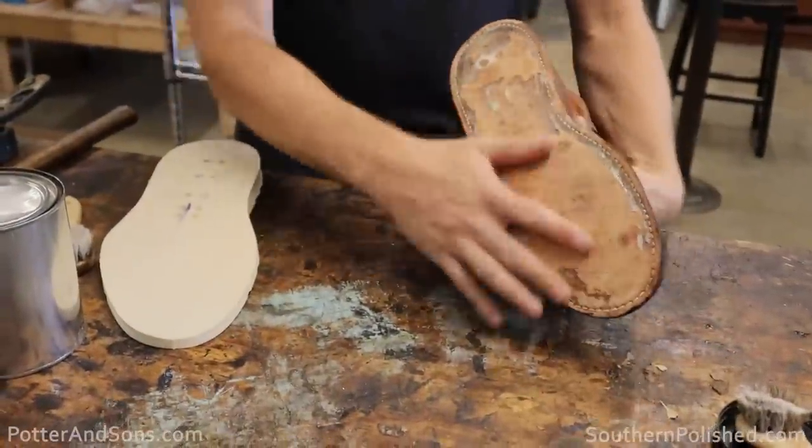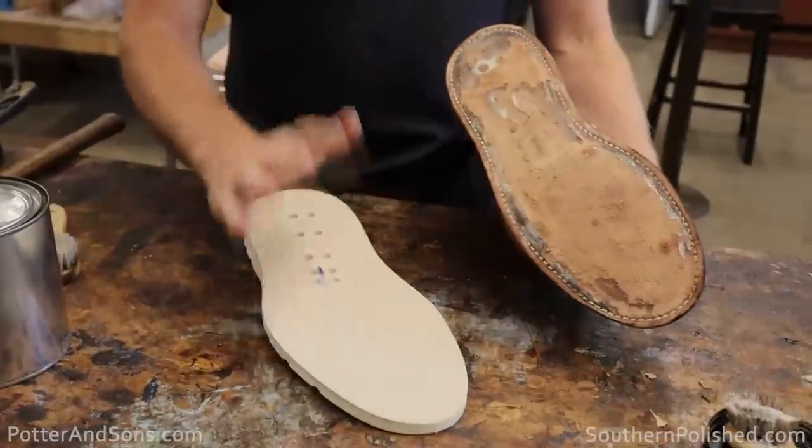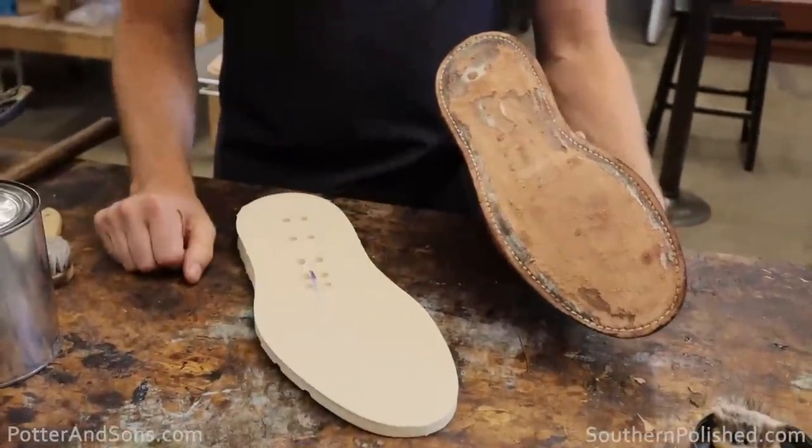We've gotten these all roughed up, we've got acetone applied, they're roughed up — now let's go put on the glue.